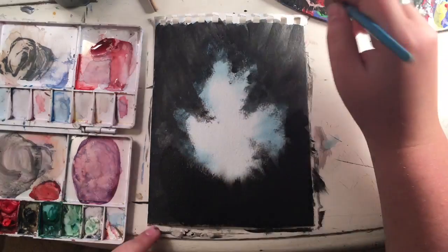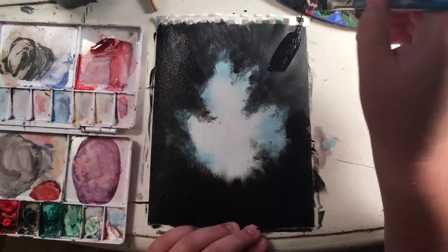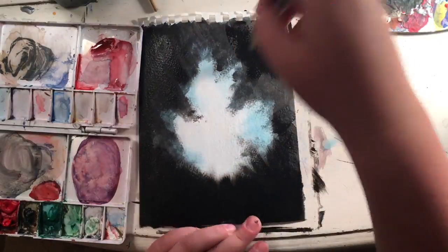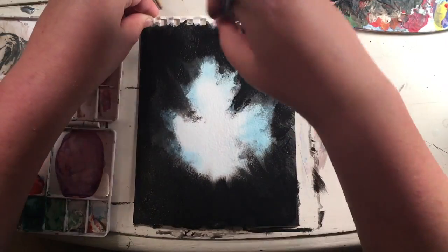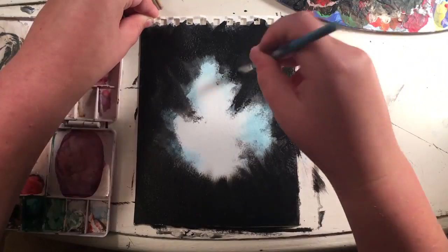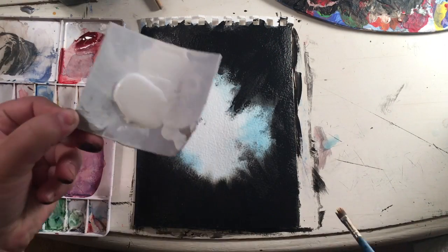Now go around and fix up the black by adding more on top, and just continue fixing up the black and making it darker and more intense.